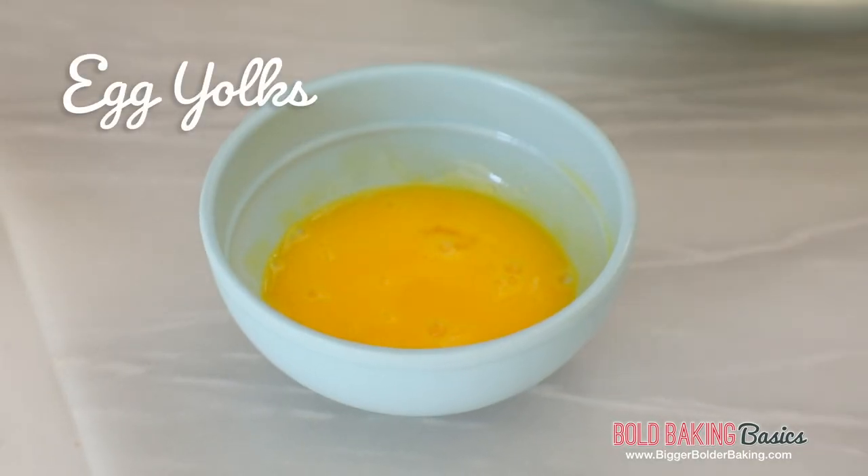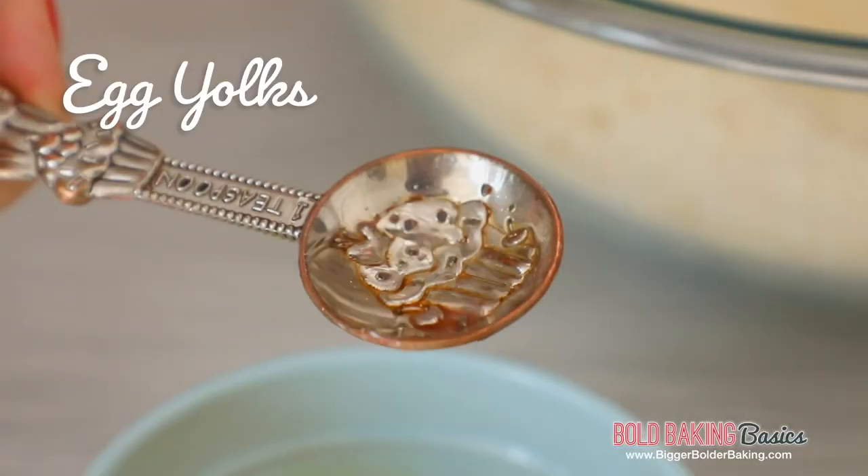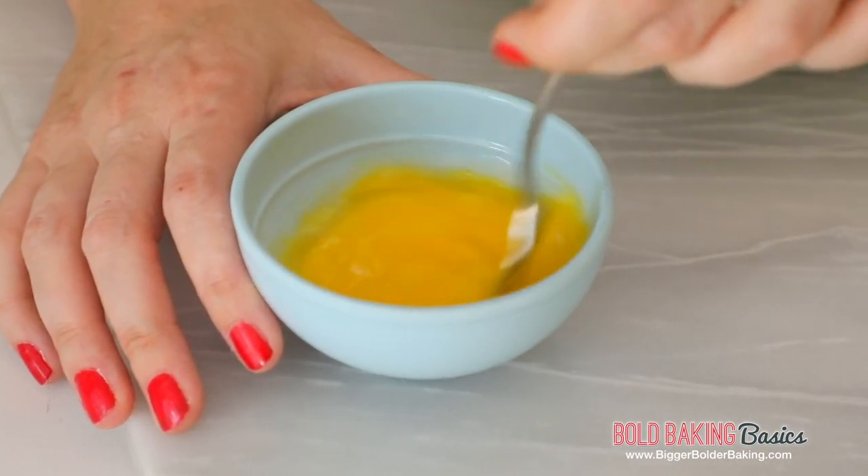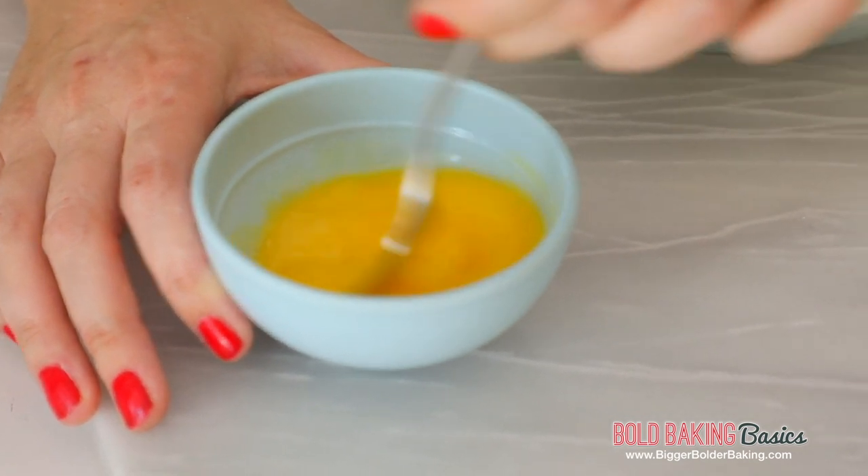Our next ingredient is eggs. If you don't eat eggs, you can always replace them with a flax egg — that will work really well. I'm going to use egg yolks; you can also use egg whites if you want a whiter marzipan — it's really up to you. I'm just using yolks because I have them in my fridge. Into our yolks, we're going to add in our almond extract so it gets nicely mixed before you add it into everything else.